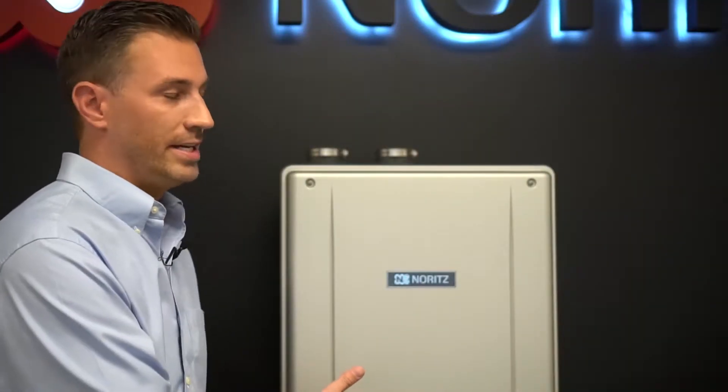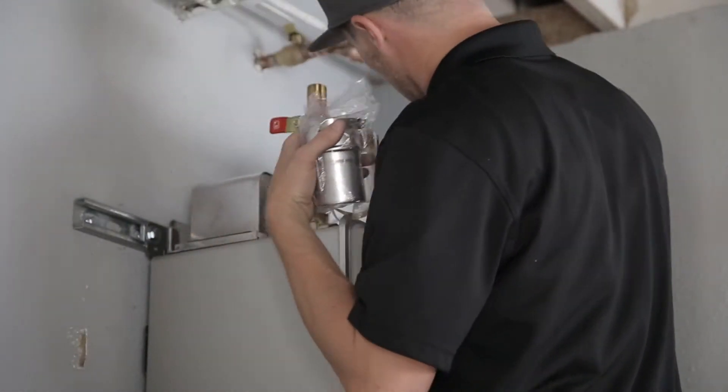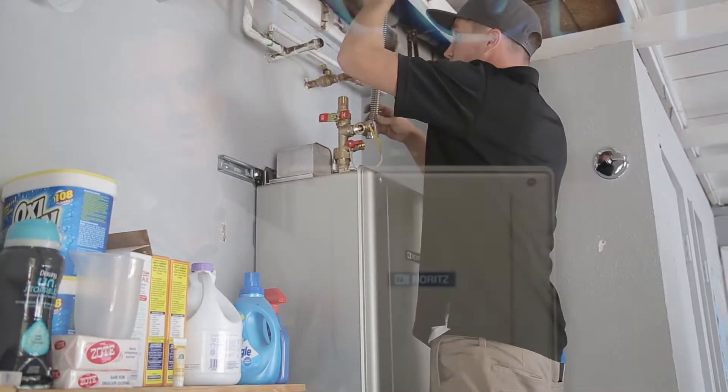The great thing about the heater itself is that the contractor can purchase the heater, go to the job site, and be able to figure out exactly how they will need to install it — and they'll be able to do it in a myriad of different ways. I'm going to go over to the demo heater and explain the four basic ways that this heater can be installed.